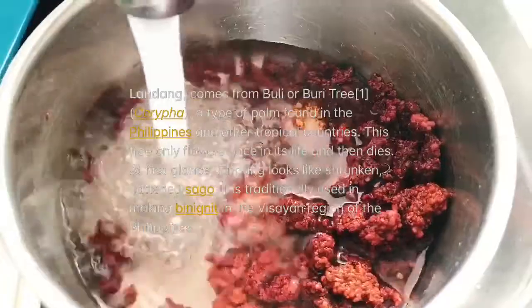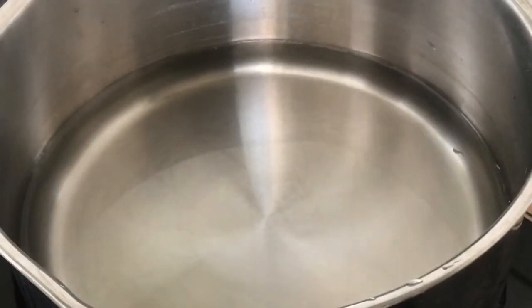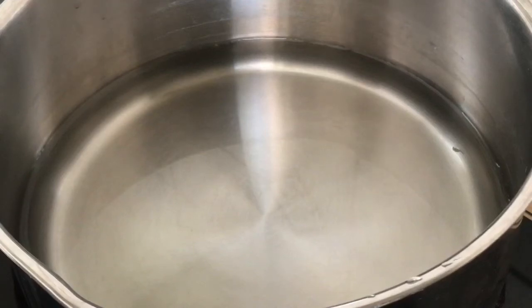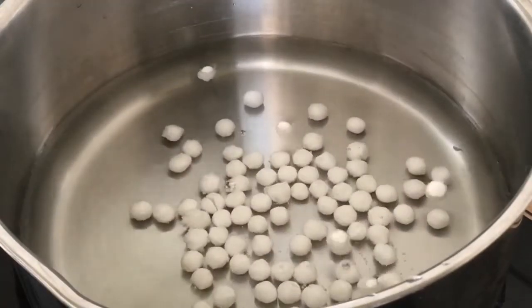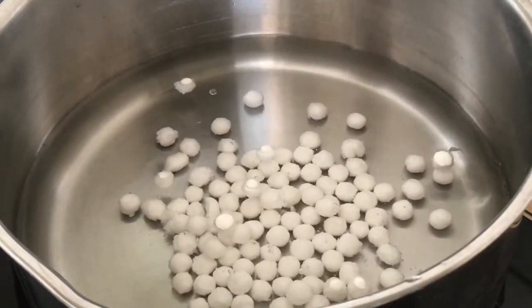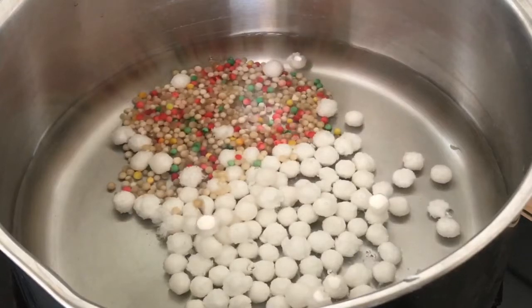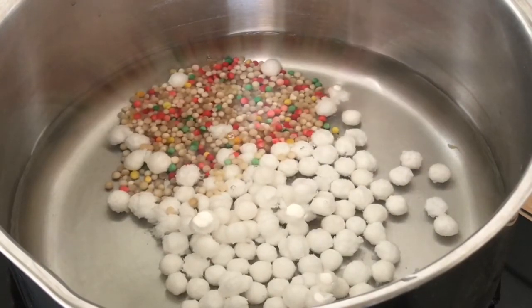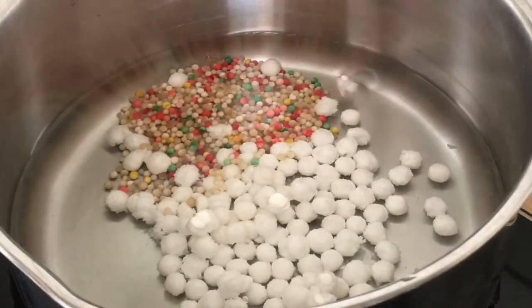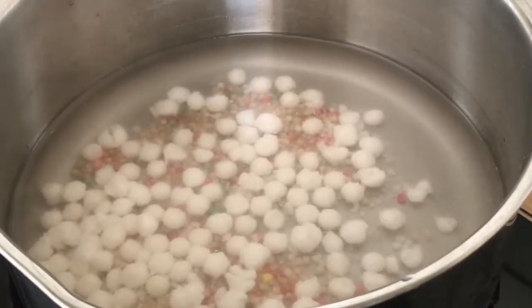First we will wash the landang carefully, about four times. Then we'll heat up water for the tapioca pearls. I use four tablespoons of tapioca pearls — boil them for about 30 minutes, because they take a while to cook. Then I'll add the small tapioca pearls together with them. This is my own version, guys, so you can adjust the ingredients if you want. Boil until the tapioca pearls are transparent.